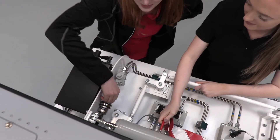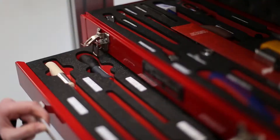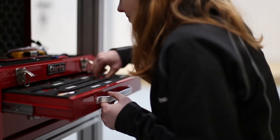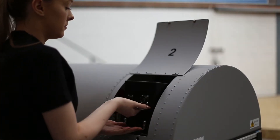The Genskills Hand Skills Trainer is a freestanding physical representation of a typical aircraft fuselage section. The Genskills provides students with a platform to practice their hand skill coordination when working in confined spaces.